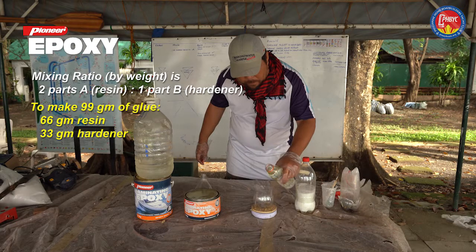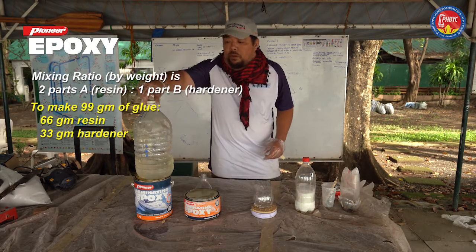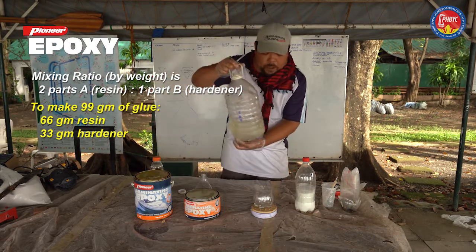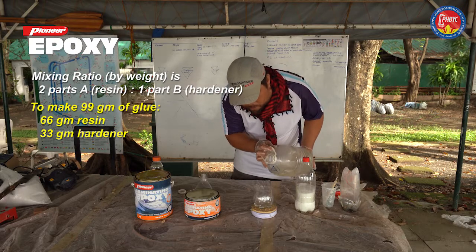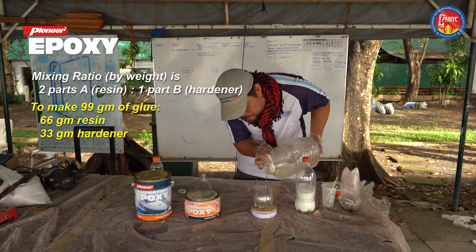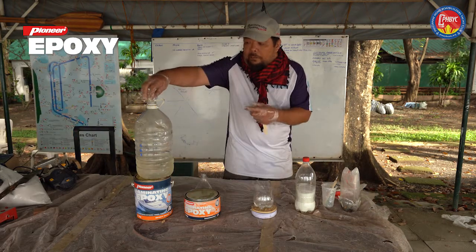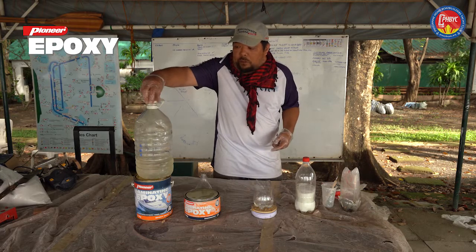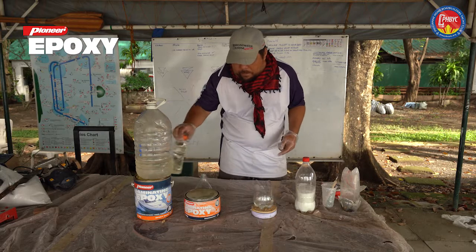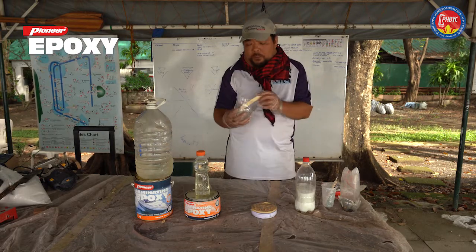Now we're going to pour 66 grams of component A of Pioneer laminating epoxy. Always cap your epoxy containers after getting the epoxy or hardener you need. Of this mixture, you have to mix for at least one minute.